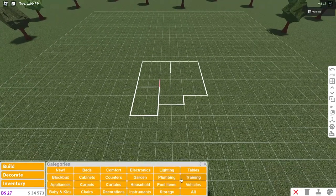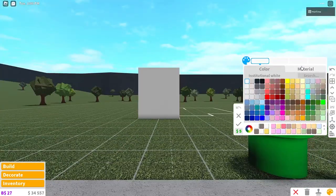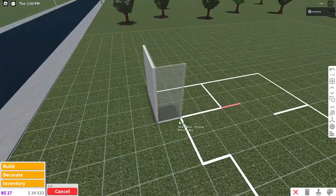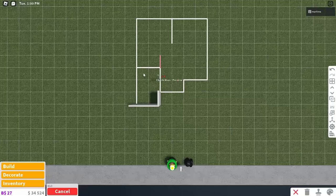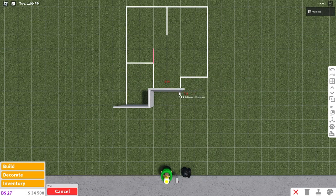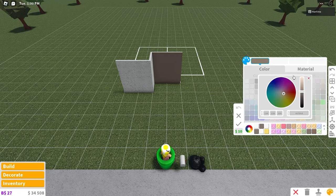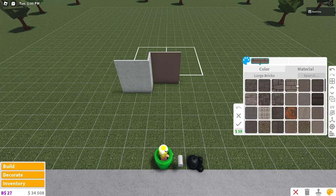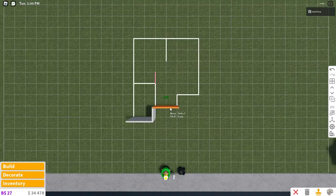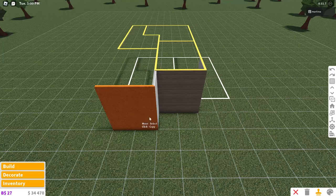Let's begin. We're gonna place two walls down right here and color them white with the concrete material. Then copy that wall — press C if you're on PC — and place one right here. Then grab a new wall, place two right here and color them brown. It doesn't matter what shade of brown; I'm using a custom color but pine cone is very pretty too. Once that's done, copy it and place one right here.